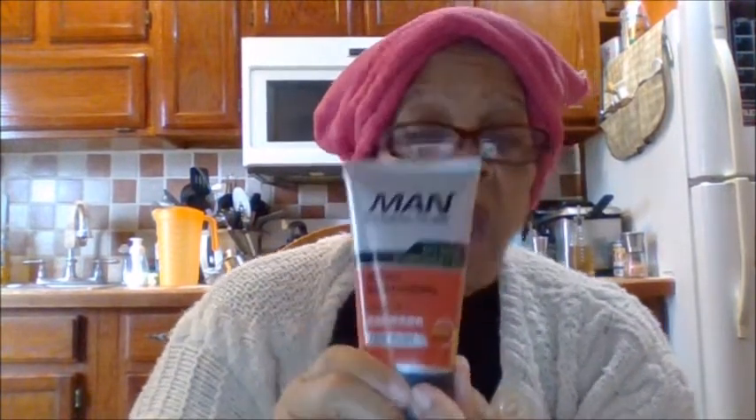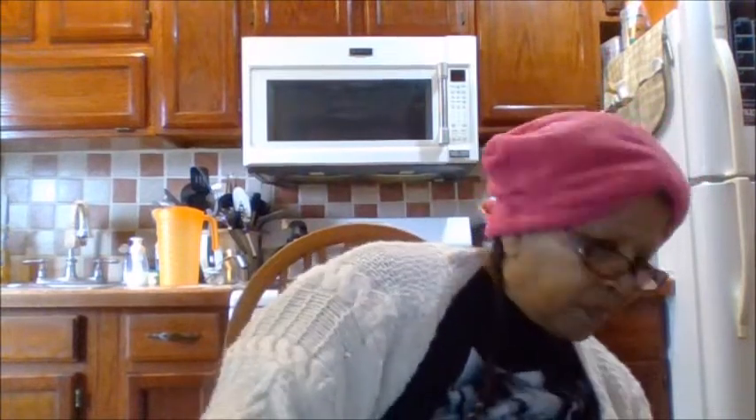I got a bunch of stuff, and I also have to come back and do the pantry review. But anyway, this is Men's Man customized for men — Hydra Pure — and it's the Hydra moisturizer and face wash. You know it's Father's Day, right? I have a son-in-law, grandson-in-law, my husband, and my son. So I got this to review and I'll see how they like it and if it works.